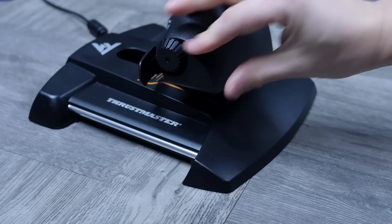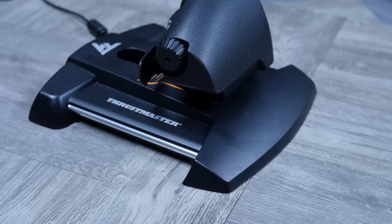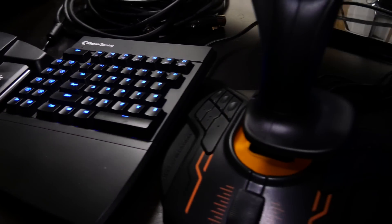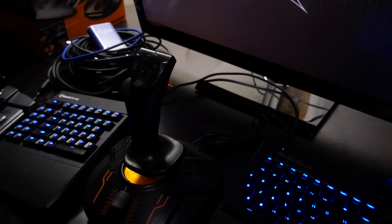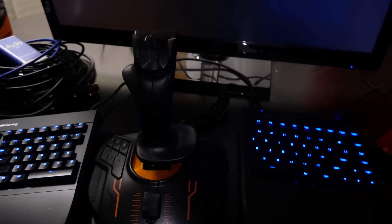Maybe a trim when you're doing flight sims as opposed to space sims — I do a lot more space sims than I do flight sims. I haven't quite figured out what I'd use it for, but it's there in case you need it. What I really like about this setup is that each device can be independently connected and configured as its own USB device.